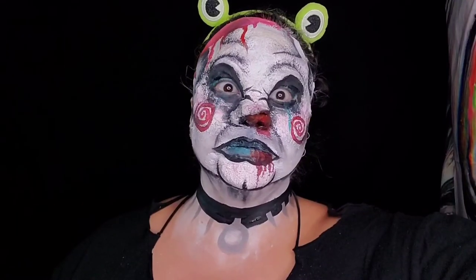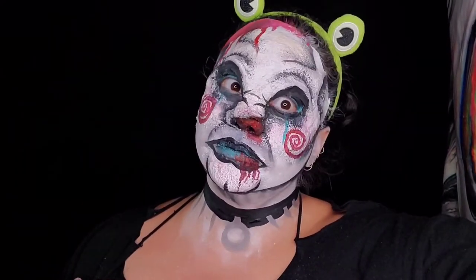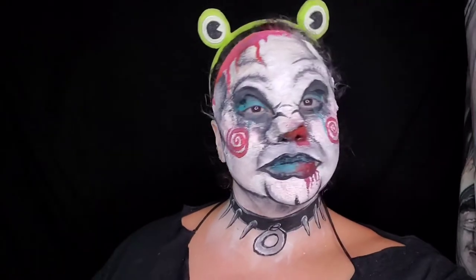Now for the blood — using TAG red, I make some cute little swirls and some blood drips on my face. Add a cute collar to make it extra creepy and weird.